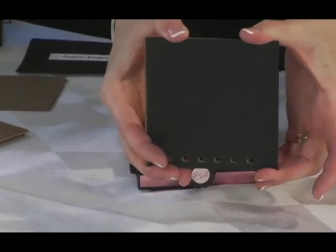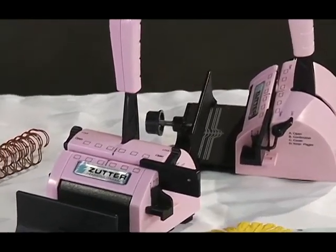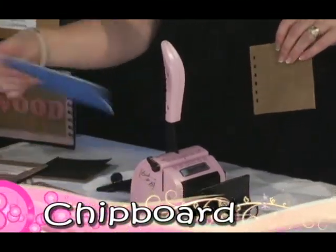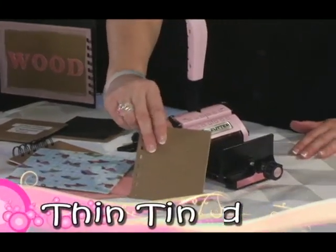Remember, this Bind-it-All version 2.0 has a greater capacity for material thickness — an additional 35% over the original model — giving you more flexibility. Try lining your covers with a variety of paper thicknesses or even fabric. You can stretch your creativity by punching covers from acrylic, thin wood, thin tin, and plastic.